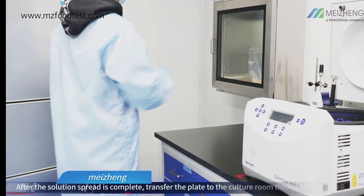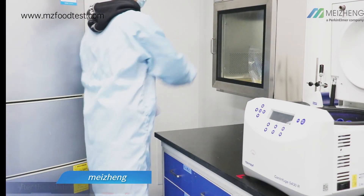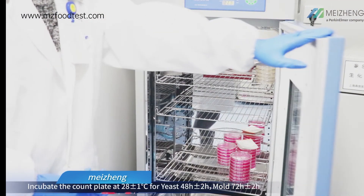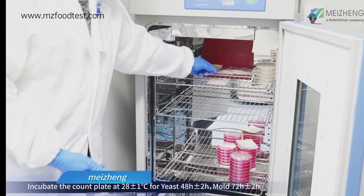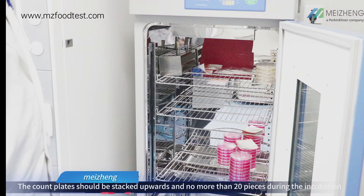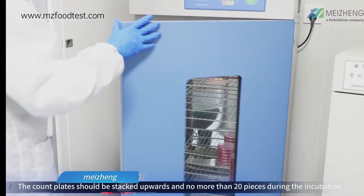After the solution spread is complete, transfer the plate to the culture room through the pass box. Incubate the count plate at 28°C with a tolerance of ±1°C. Yeast: 48 hours with ±2 hours tolerance. Mold: 72 hours with ±2 hours tolerance. Count plates should be stacked upwards and no more than 20 pieces during incubation.